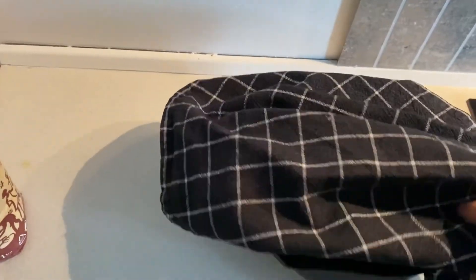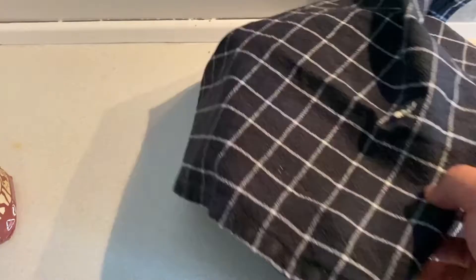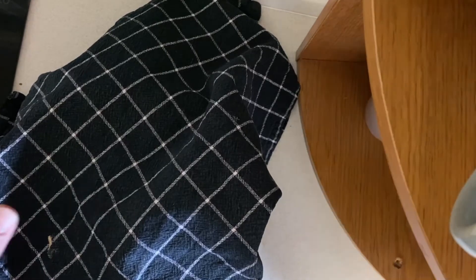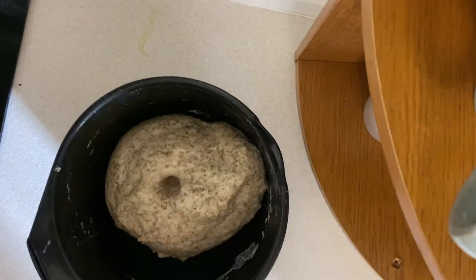Here's the dough — I cover it for 40 minutes at room temperature. After 40 minutes, let's go. You can see the dough is already double in size, maybe triple in size.